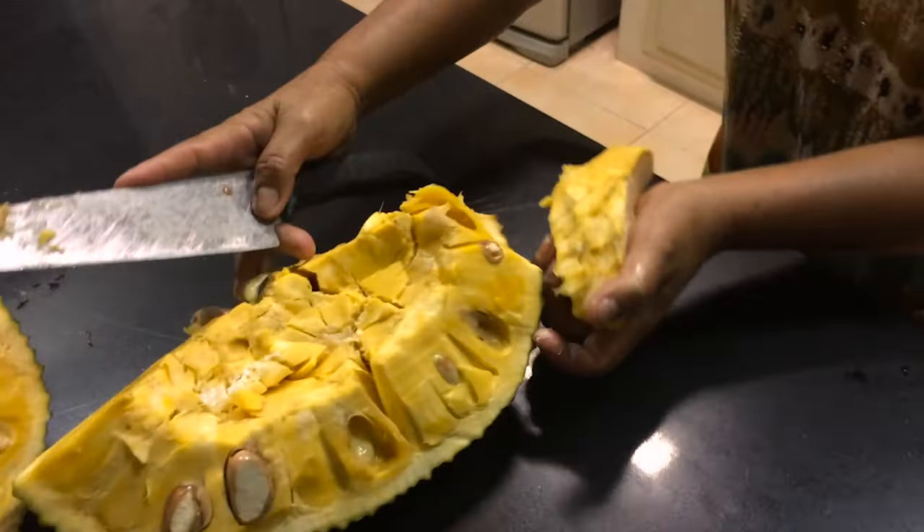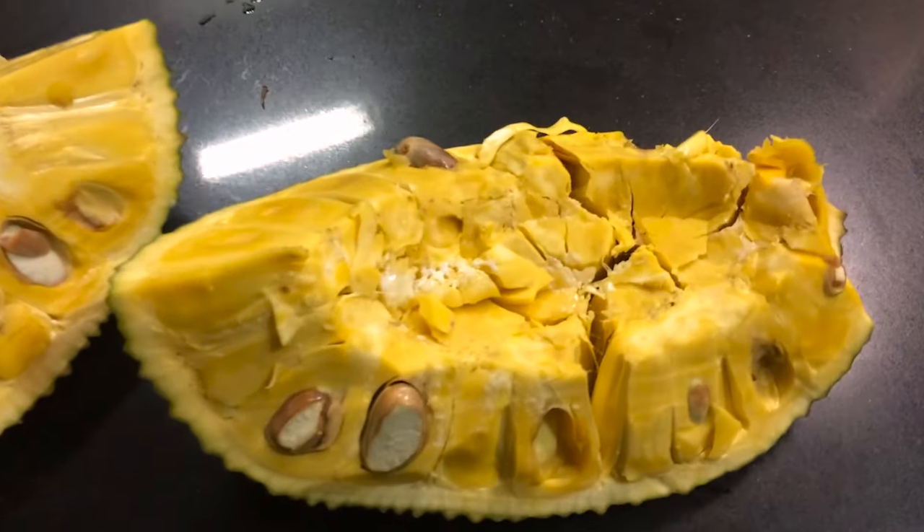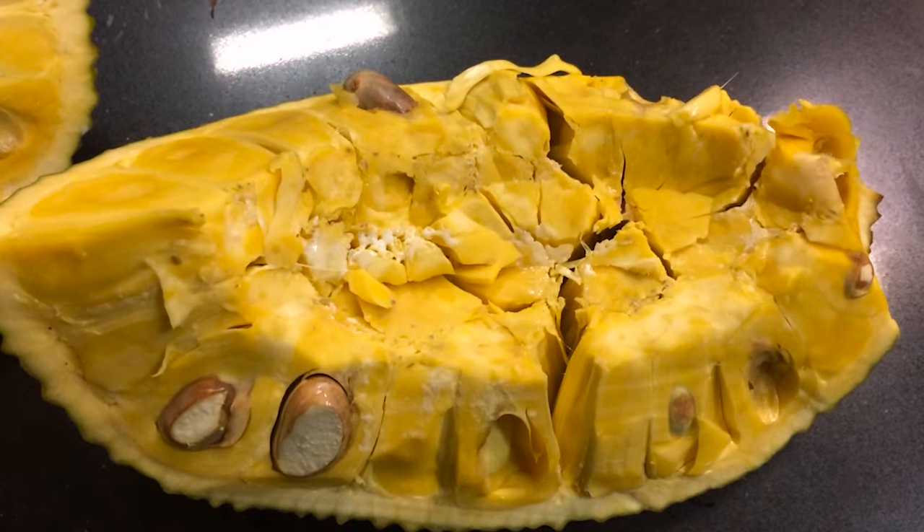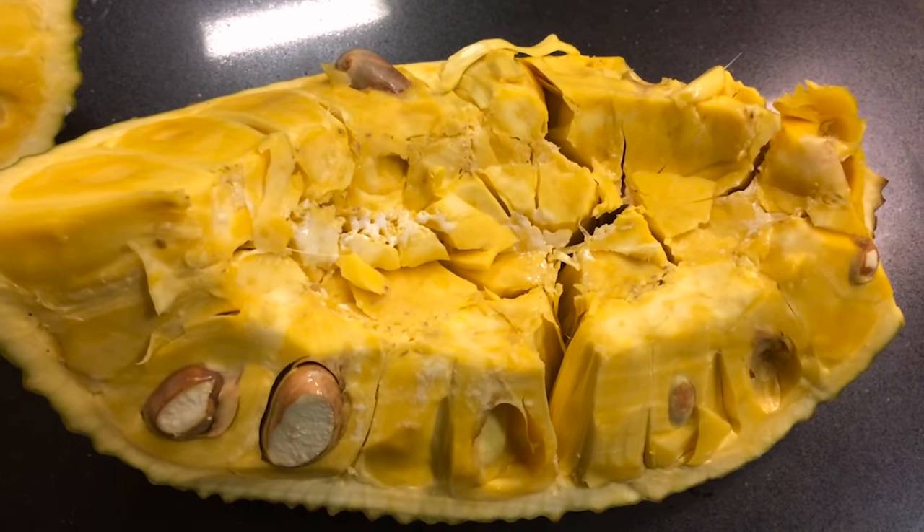Alright, and there we go. The core comes out and here's another view — you can see the fruit actually has a very high yield. It's packed with edible flesh.